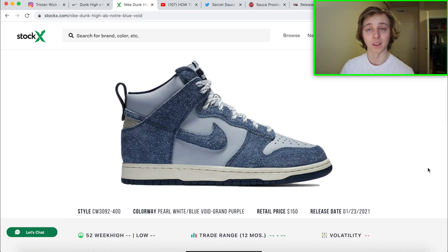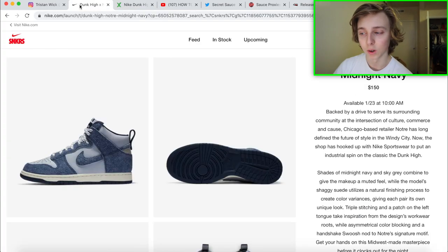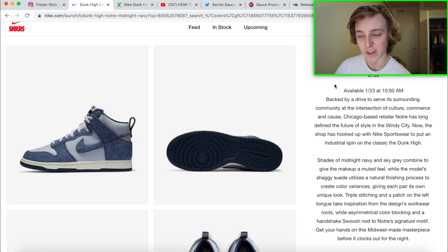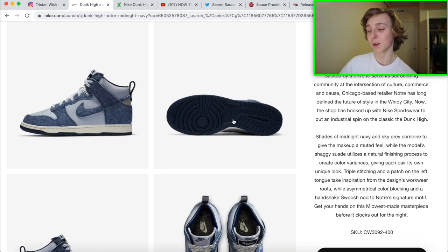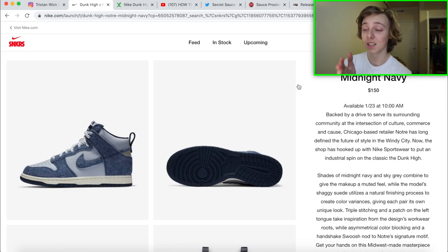Do not sleep on these at all — I'm definitely going to be putting a lot of focus on these since they're not just dropping on SNKRS. There's a lack of raffles for this shoe right now, like basically no raffles out for it at all, but aside from resell it's big money if you get it. It's definitely a dope Dunk High collaboration — I really like that midnight navy sole, it almost looks a little like a pair of Jordan 1s from that angle.